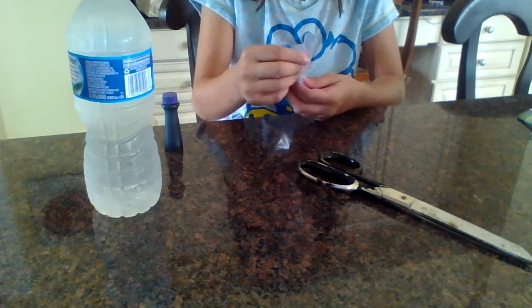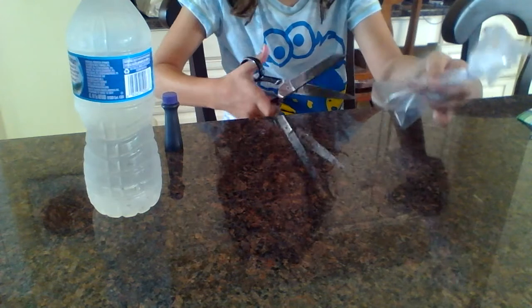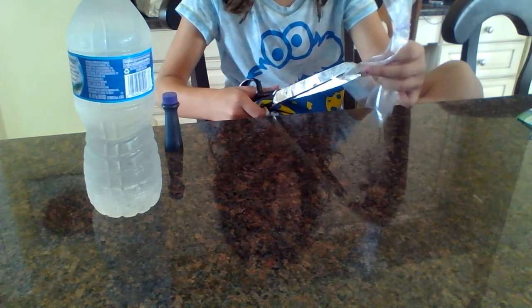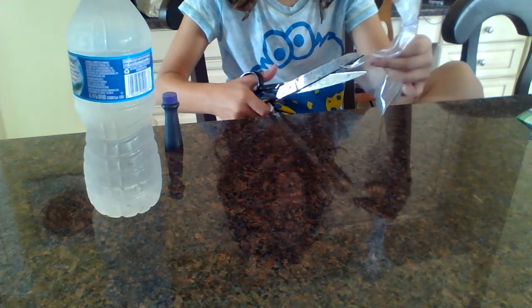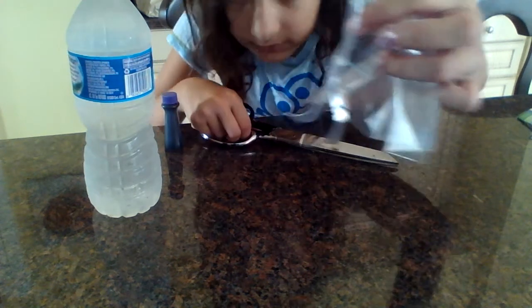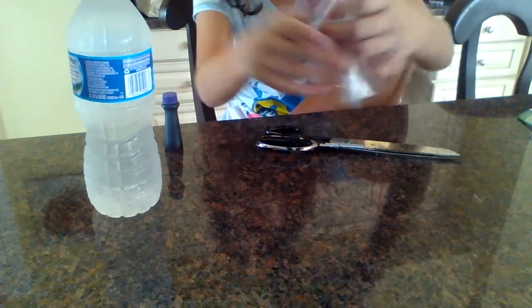Then you need your rubber band and tie it around. Then if you want, you can cut these into strips — like this. Or you can just leave it plain.